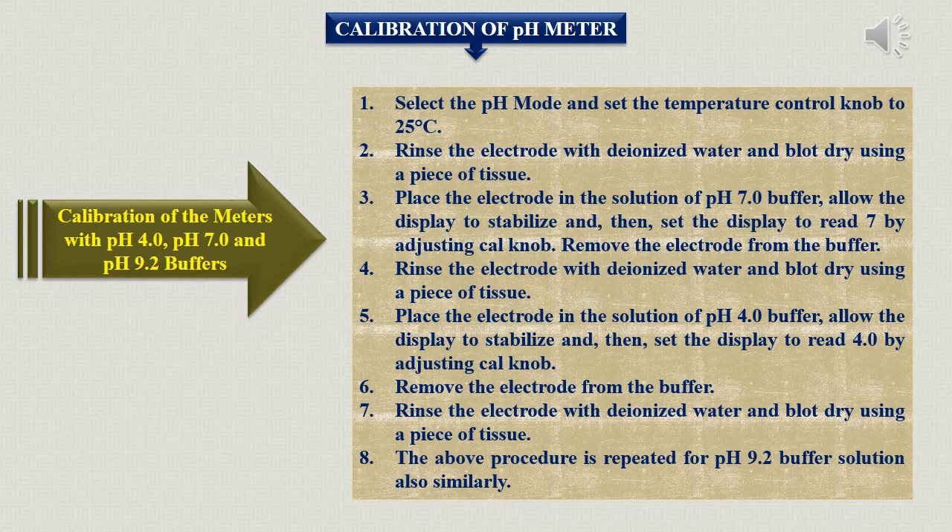Allow the display to stabilize, then press the read button and observe the display. It will show a value close to 7. Calibration means adjusting the calibration knob until the display reads exactly 7. You need to adjust the calibration knob while keeping the instrument in reading mode until you get pH 7, at which point it is calibrated at that particular pH.